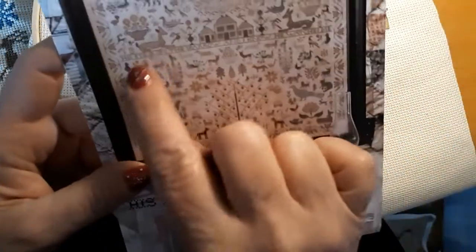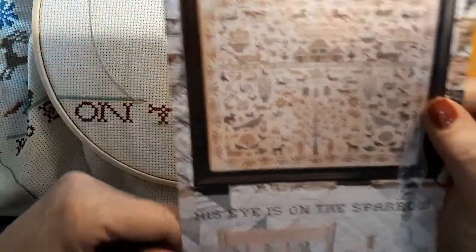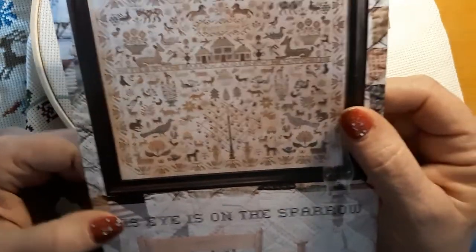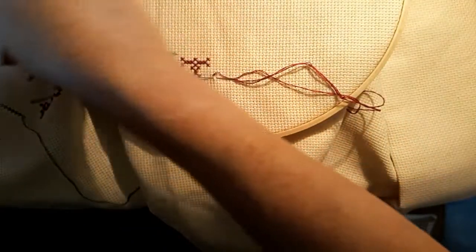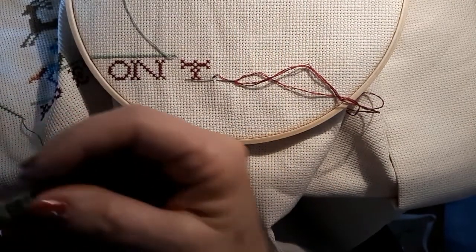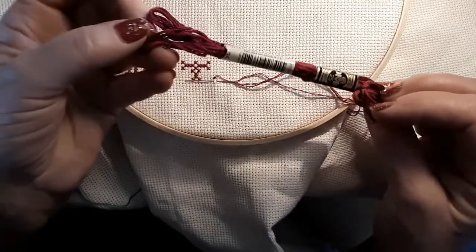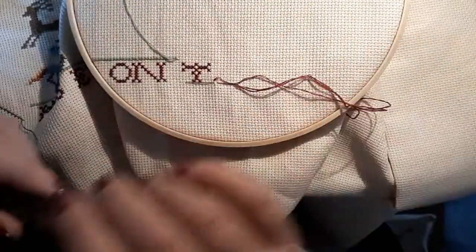We are working on the words that are going right across here, trying to get them done. We're still working on the word 'the.' I'm using number 35 from DMC — it's a beautiful deep red violet color. Just gorgeous.